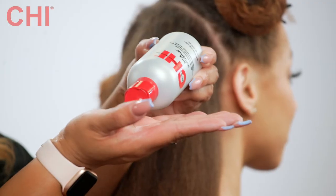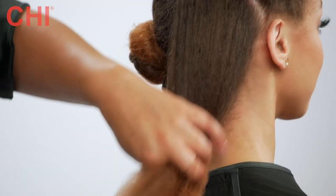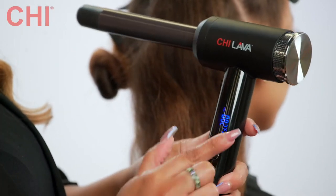Now that we have her all blow dried and smooth, I'm going to add a little bit more Chi Silk Infusion to her ends and prepare to use our Chi Lava Curl Shot.